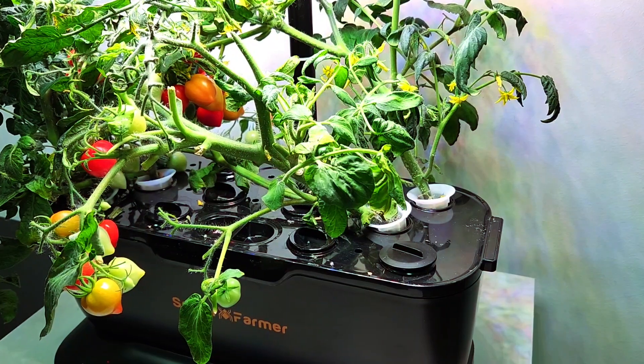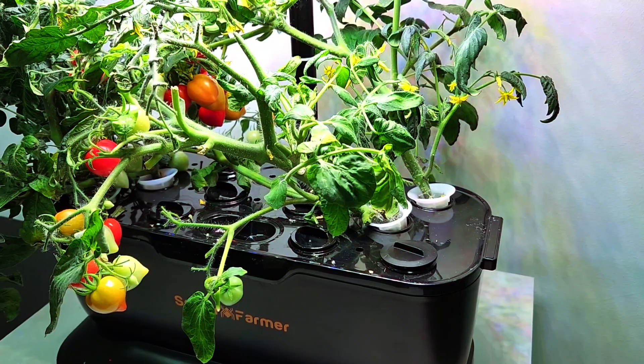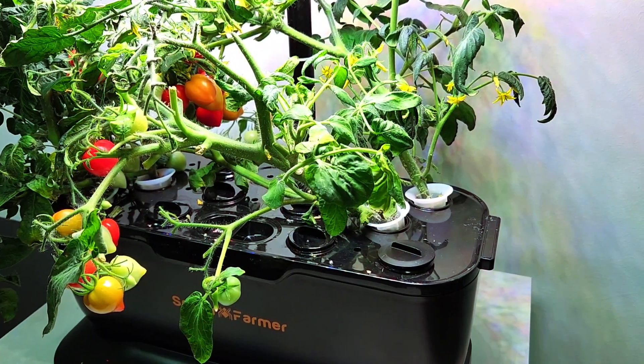Today is day 100, and I decided to move back and remove two plants. I still have four tomato plants in here.